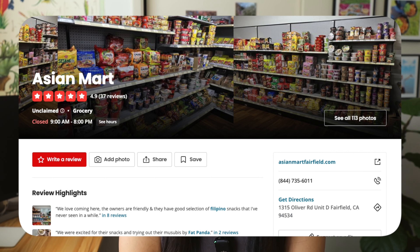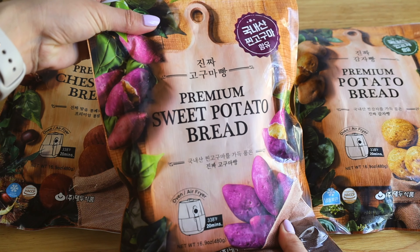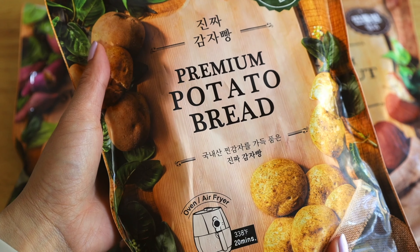Shoutout again to Asian Mart in Fairfield — if you want to get your hands on these viral sweet potato, chestnut, or potato breads, you can go to their storefront in Fairfield and pick up a bag of each flavor. I feel like you guys have been loving these viral food product videos, so let me know which one you want to see next. Confession: I actually really love running around to different grocery stores to find viral foods — figuring out which one has it in stock, which one is limit two per person. It's almost like an Easter egg hunt for me. If there's something super viral you want me to try and let you know whether it's worth buying, let me know — I will go find it. Thanks for watching and I'll see you next time!